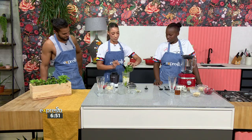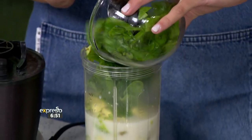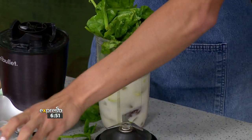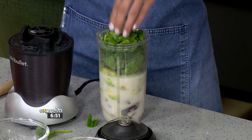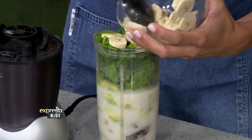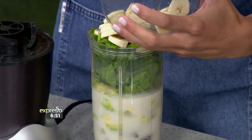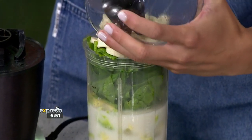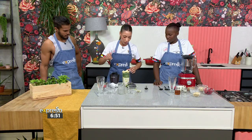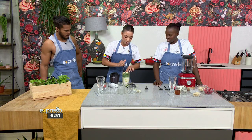Then we have spinach over here — a cup of spinach. Get it all in there. And a cup of bananas. Of course, you want some good carbs. This is great for your magnesium levels as well. Magnesium is so good, especially for recovery after training — for your muscles to get the magnesium back in and fill your body.